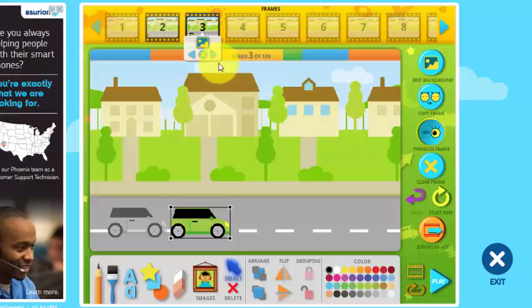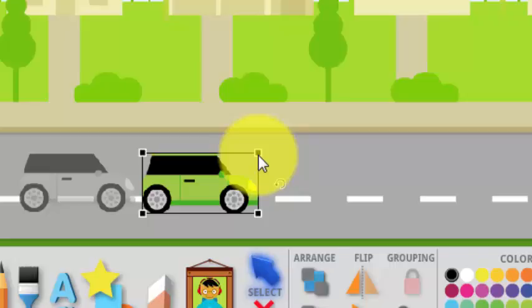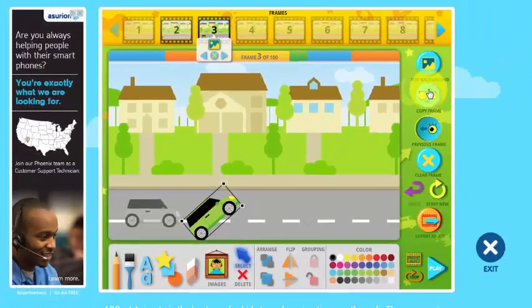So now I've got three frames. I can have up to 100 frames and I'm not going to have anywhere close to 100. So now I'll have my car do a flip. I'm going to put my mouse pointer on one of these boxes in the corner of the car until I see the rotate tool. And now I can rotate the car so it's pointing up in the air. Now I'll do copy frame.